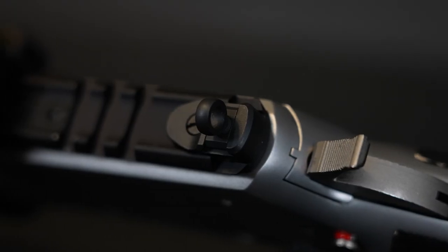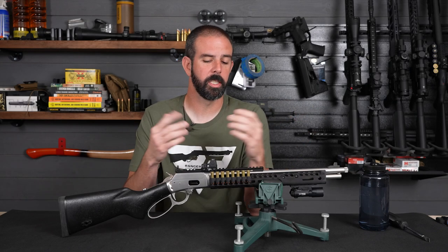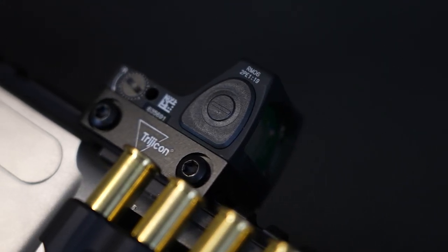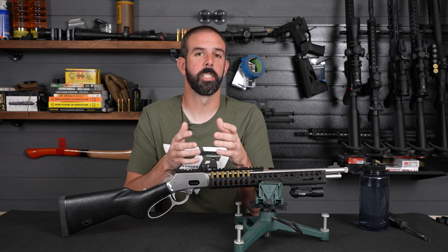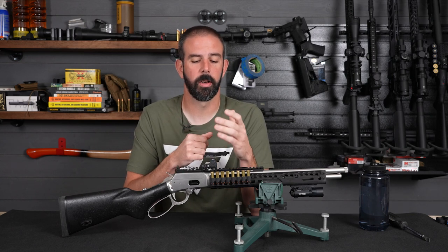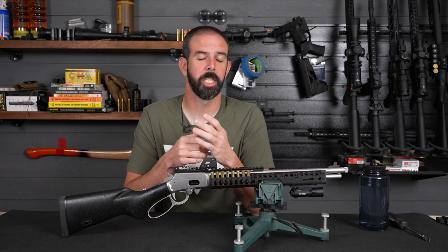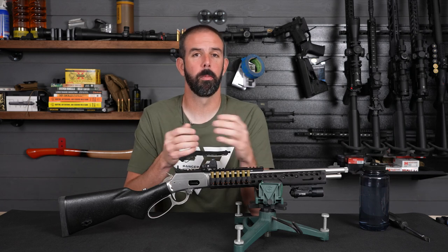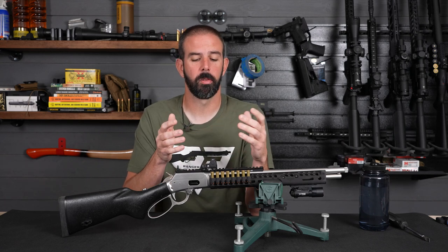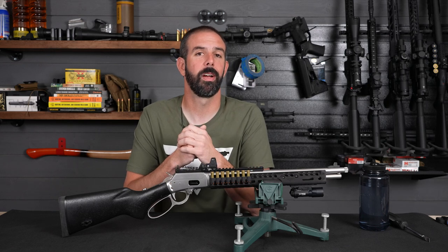On top of the rifle, we have the XS Sights Lever Rail — this is what came on the rifle and I just left it on; it works well for my needs and I haven't had any need to change it out. Also on top of the rifle, we have the Trijicon RMR. This is a great little optic — very easy to use, very easy to learn, and just extremely efficient when it comes to fast target acquisition. I really love this setup and this is what's going to stay on this rifle. I don't want to add anything bigger because it becomes heavier and more cumbersome, but this keeps the rifle light and handy while still giving me an optic for fast target acquisition.